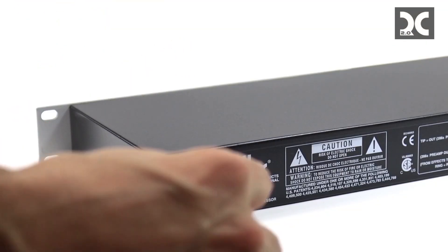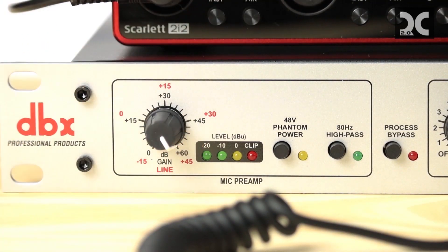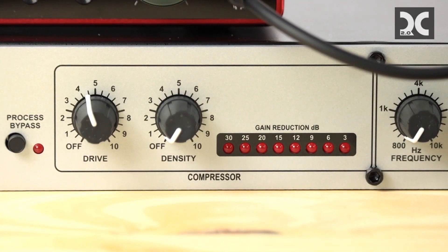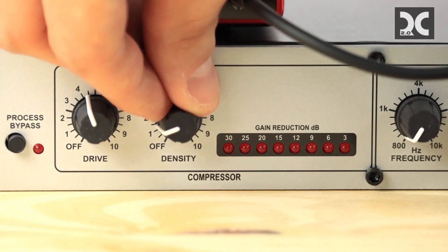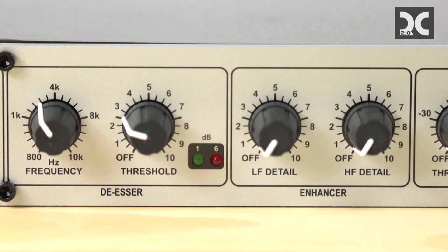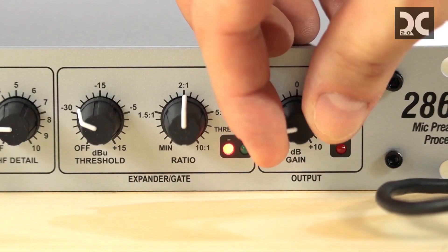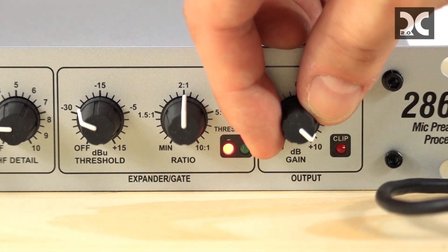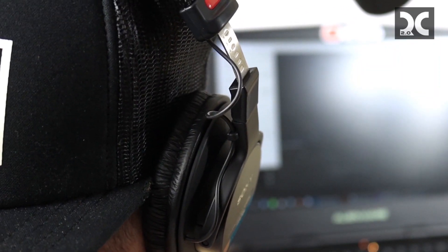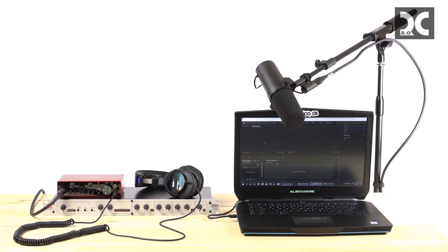Finally, the last step is powering up the DBX. For the DBX settings: turn the gain all the way up, make sure phantom power is off, and high pass and process bypass are off. On the compressor, turn the drive to about 4.5 and density between 1 and 2. For the frequency, bring it up to about 2.5 to 3, threshold at about 2.5, low frequency detail at about 3, and high frequency detail just a little above 2. Threshold is going to be at negative 30, ratio at about 2 to 1, and the output gain all the way up to about 30. The gain on the Scarlett should start at about 25 to 30 percent. These are great starting settings, but depending on your mic placement and environment, you may want to adjust.